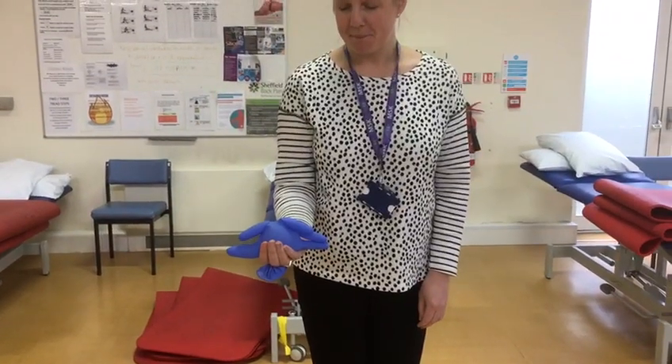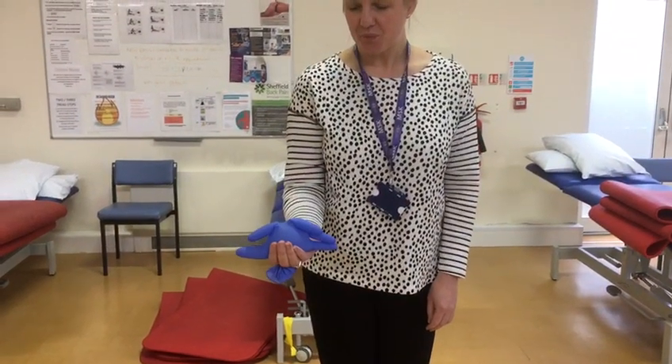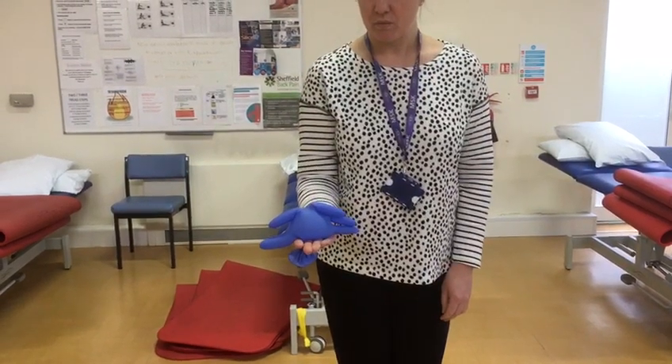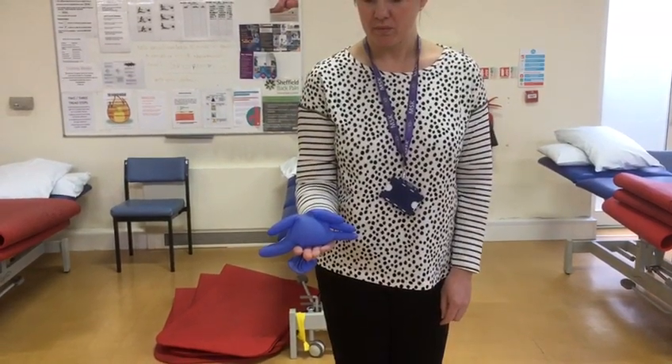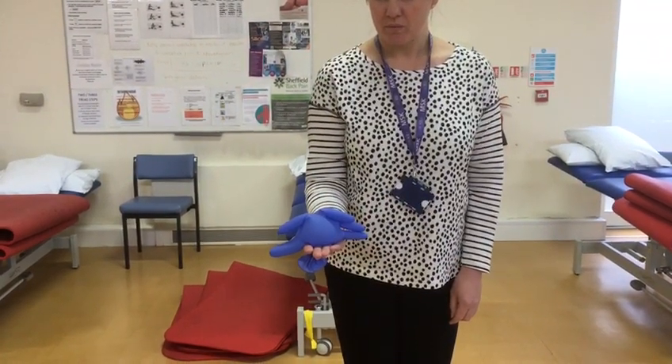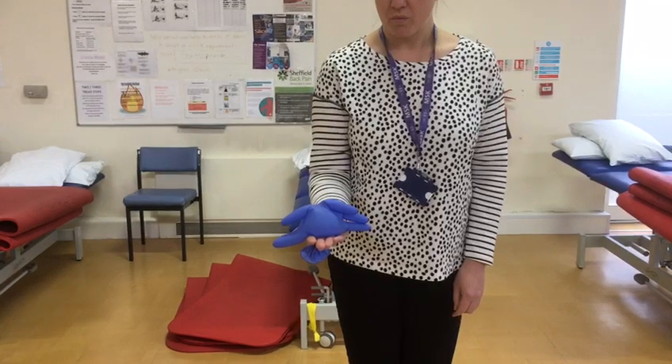This exercise is for forearm rotation — pronation and supination. You can either use a plastic glove filled with water or a balloon with a knot at the end, because placing something in the palm of the hand encourages the patient to move more.